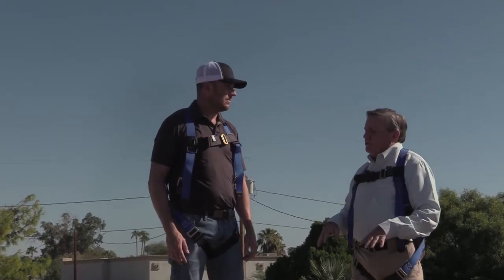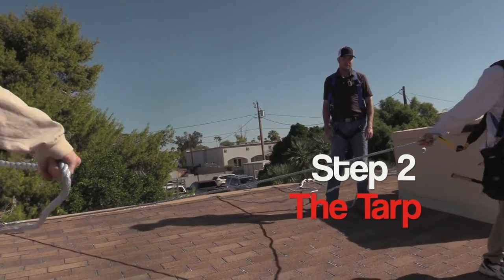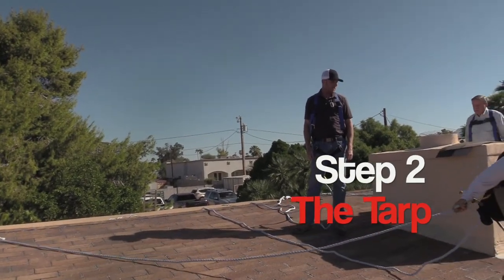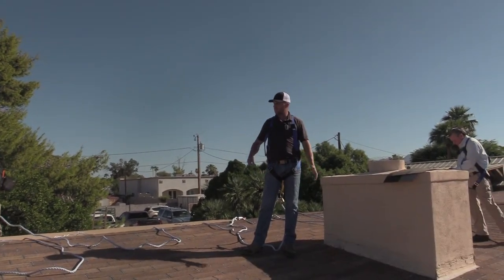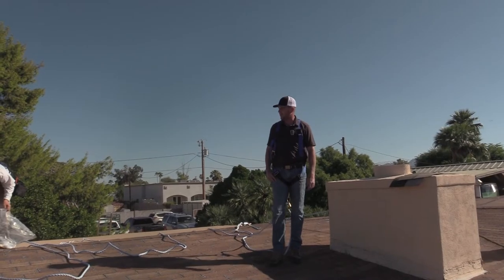Rick, why don't you give them a couple of pro tips on getting a tarp put on this kind of roof? First off, we're going to make sure that we have the appropriate size tarp for the area, get it as square as possible, make it look nice — it's a tarp, it doesn't look great as it is.